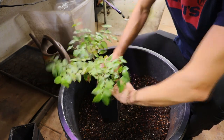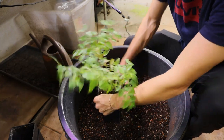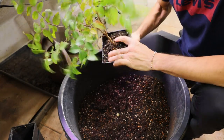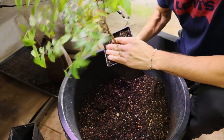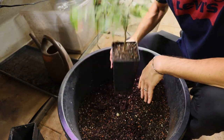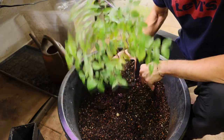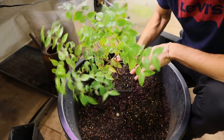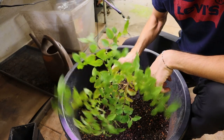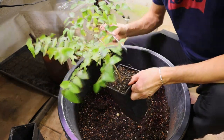It's important to press the soil on the sides so the roots have good contact with the new soil and the plant can grow into the new space. I'll show you an update next year before I take them outside.